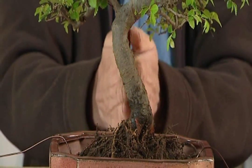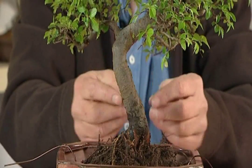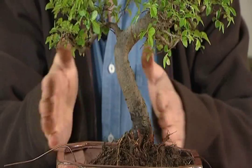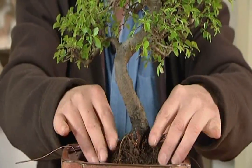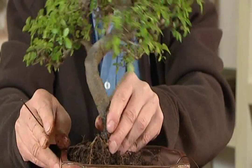Also, what we don't want to do is put the tree dead center in the pot. We always throw it off balance a little bit — things in nature tend not to be quite so symmetrical. So we just throw it off. You can try it one side and try it on the other side, and you can see it makes quite a lot of difference.